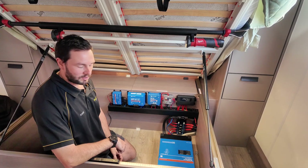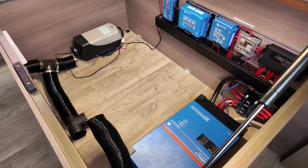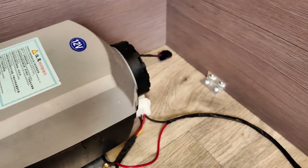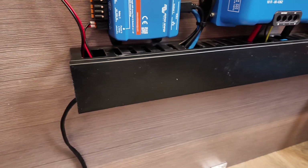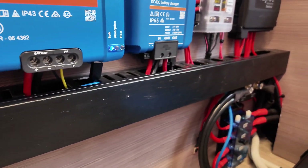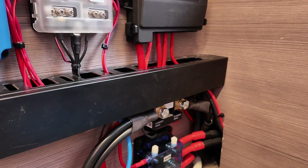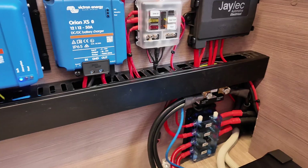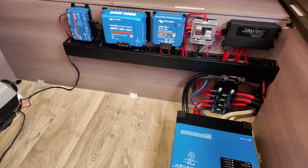The customer is actually installing the diesel heater himself — he's halfway through doing it and wanted us to wire it up for power. So we wired it up to the blade fuse box and ran it through the ducting we installed, just to keep all the cables tidy.